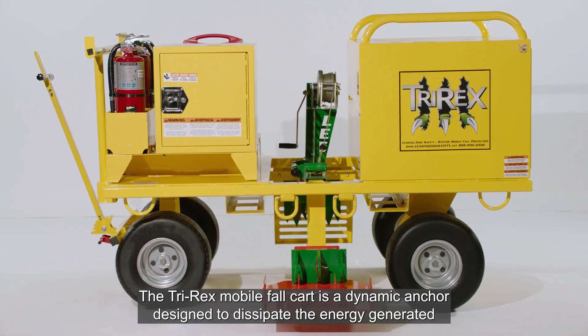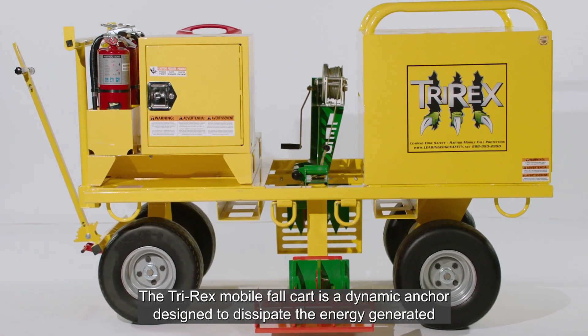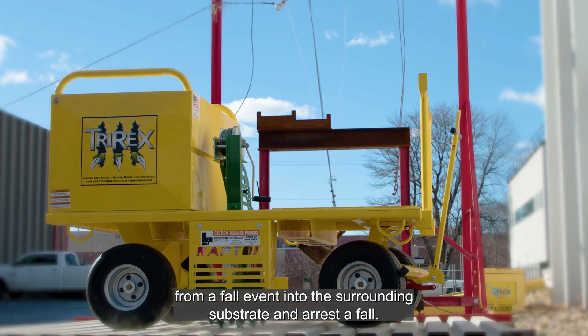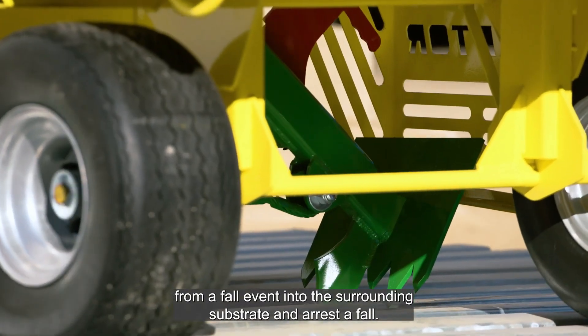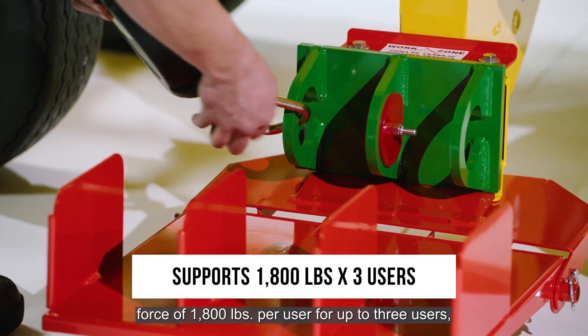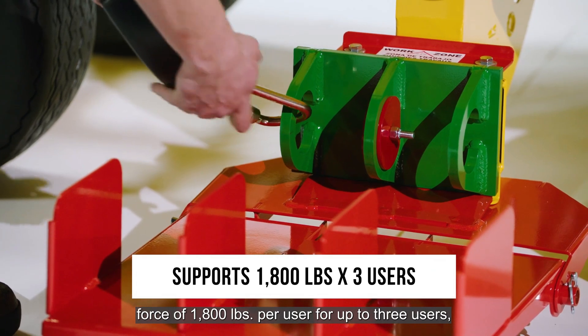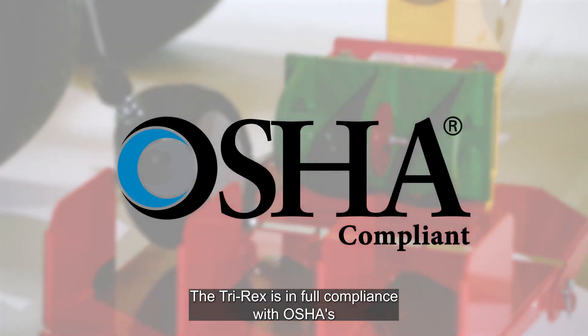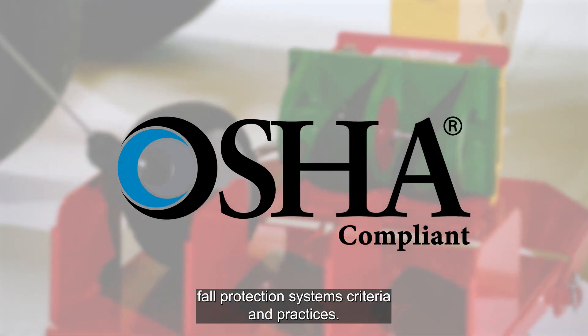The TriRex mobile fall cart is a dynamic anchor designed to dissipate the energy generated from a fall event into the surrounding substrate in the arrest of a fall. Capable of supporting a maximum arresting force of 1,800 pounds per user for up to three users, the TriRex is in full compliance with OSHA's fall protection systems criteria and practices.